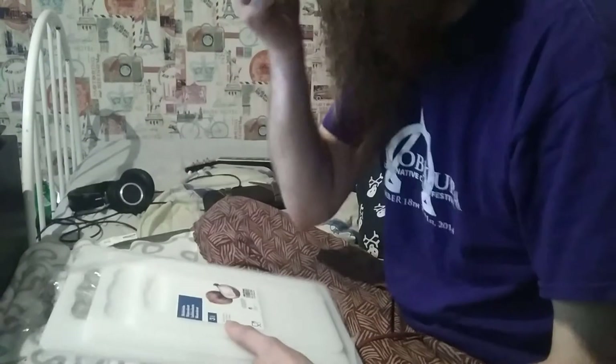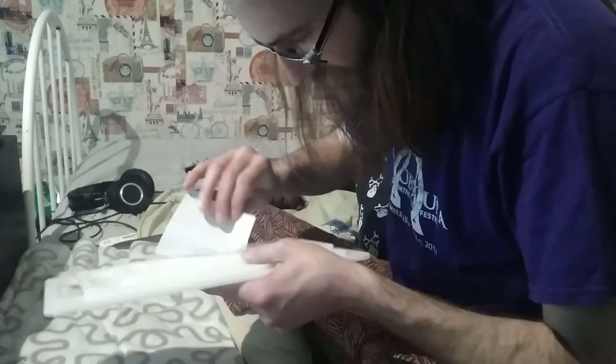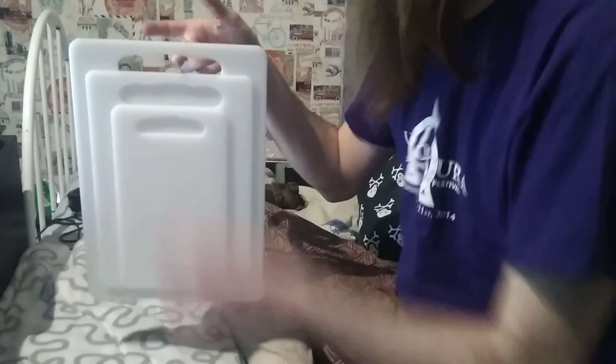It smells like nothing, or maybe my nose is filled with a lot of snot. Anyway, away with the plastic. There's some icky stuff here. Maybe you're supposed to wash these before you use them. But look how nice they are — they fit together. It looks really nice. And they've been packaged for so long that they actually stuck together.